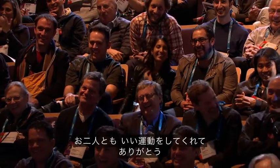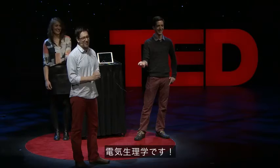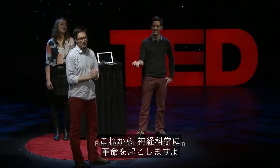Thank you guys for being such good sports. This is what's happening all across the world — electrophysiology — and we're going to bring on the neural revolution. Thank you.